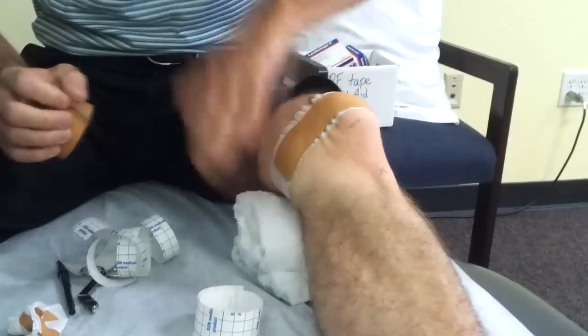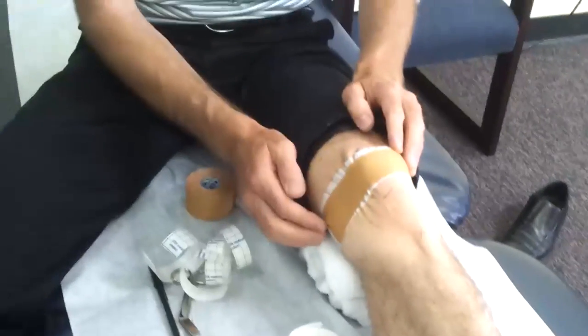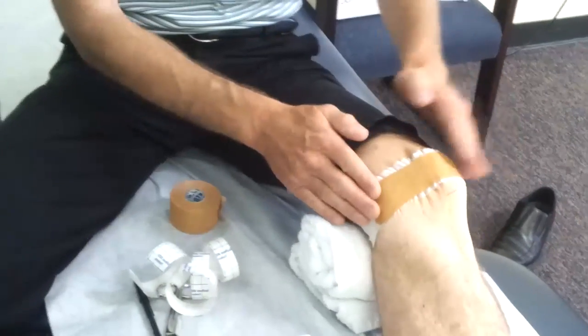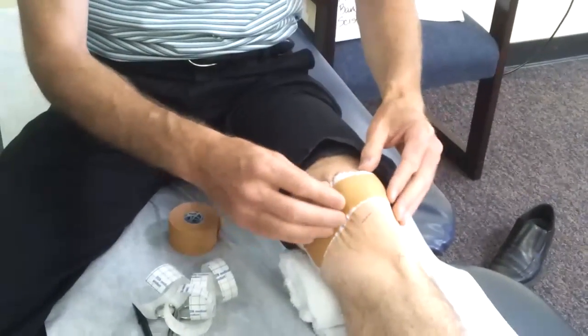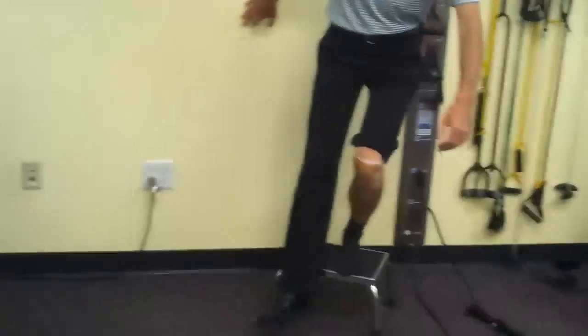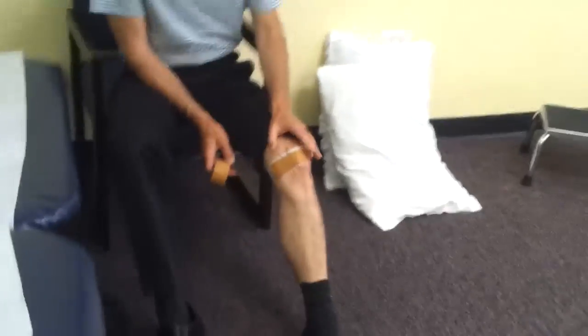Ideally you determine what's enough for you — we don't know how many strips you need to feel better, just like we don't know how many Advil you need. Do you need one strip of each? Maybe you just need the tilting, maybe you need the gliding. If you're trying to figure out what makes running or going downstairs hurt less, try one of them and test it. If you feel a little better, maybe adding more tape helps. You use trial and error to figure out what combination of medial glide and medial tilt works best for your knee.